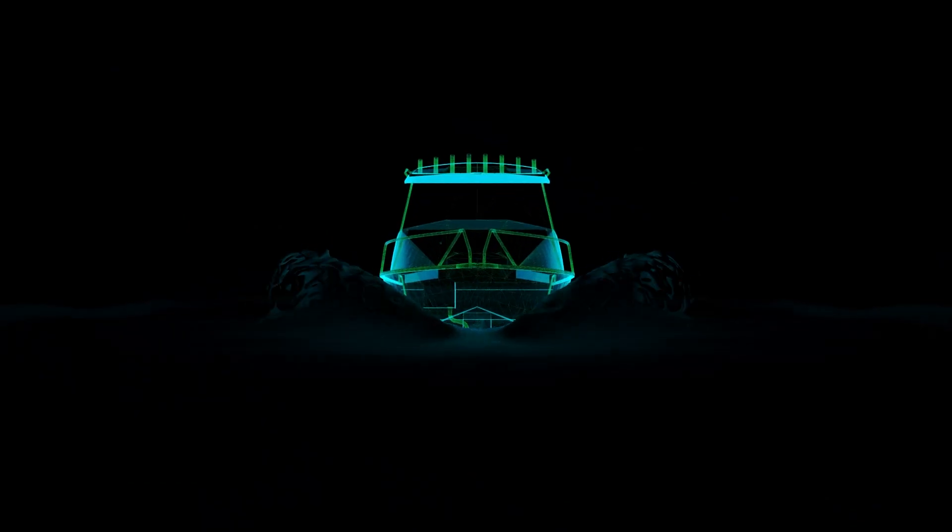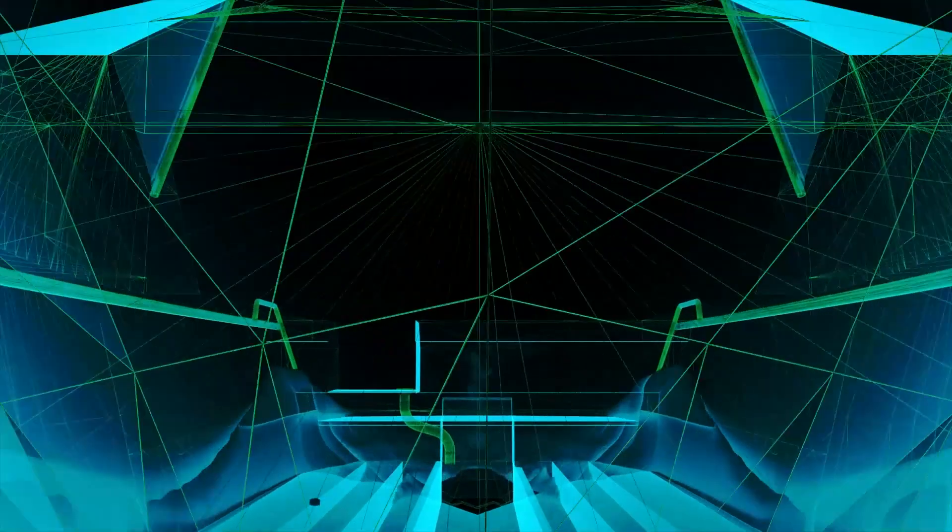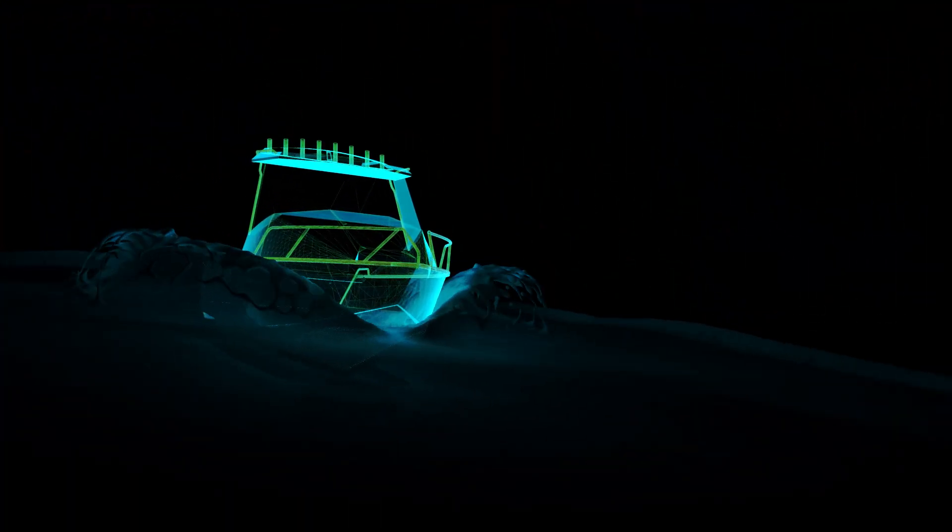Strakes can also create turbulence over the prop when turning, causing the prop to aerate and the engine to over-rev. The smooth strakeless design of our Wave Slicer hull means Bar Crusher boats turn and manoeuvre beautifully.